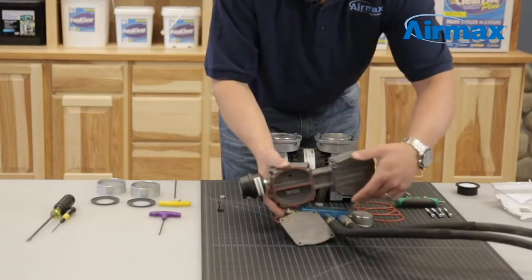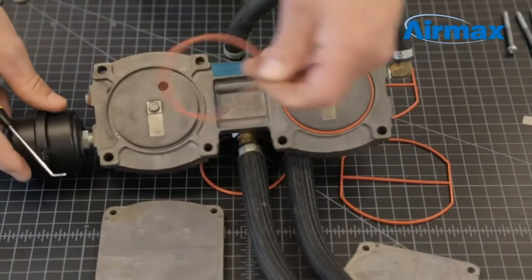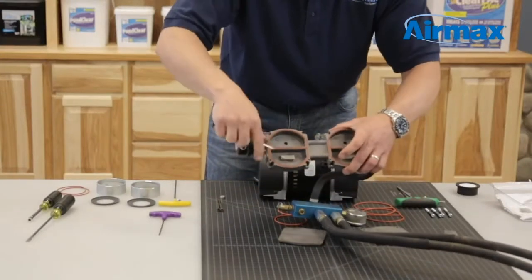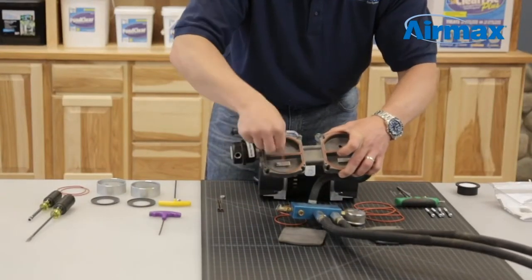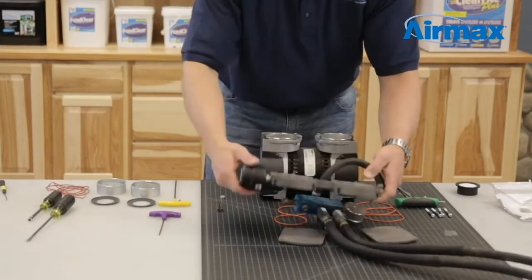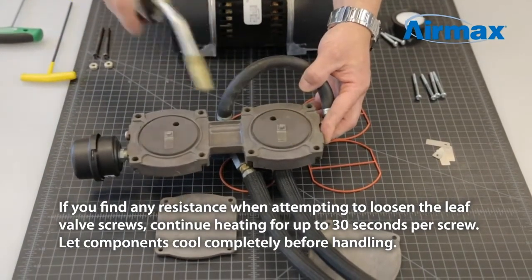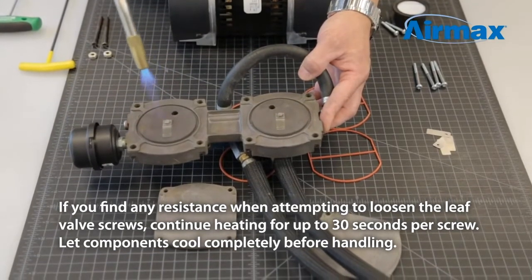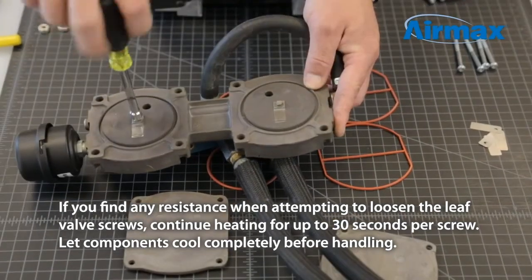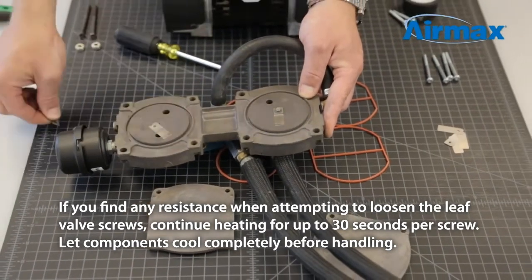Next, separate the valve plate from the cylinder head. Remove and discard the two o-rings and two gaskets from the bottom and top of the cylinder head. Next, remove the leaf valves. The leaf valves are originally installed with Loctite. We recommend using a torch or other heat source to soften the Loctite before removing the screws. Apply heat for approximately three to five seconds and gently remove the screws using a quarter-inch nut driver. Save the screws and square washer, but discard the leaf valves.